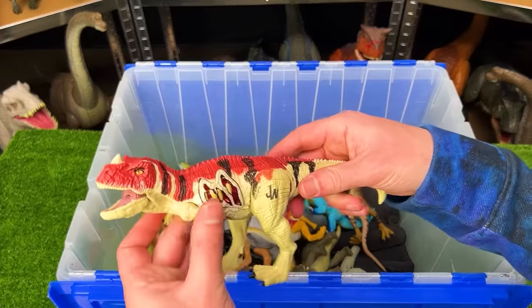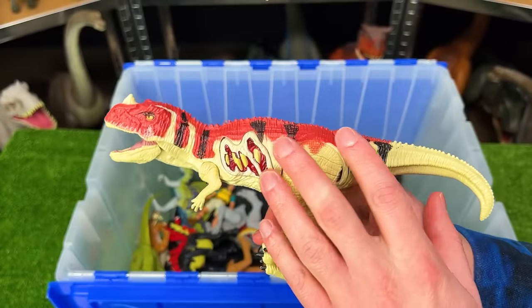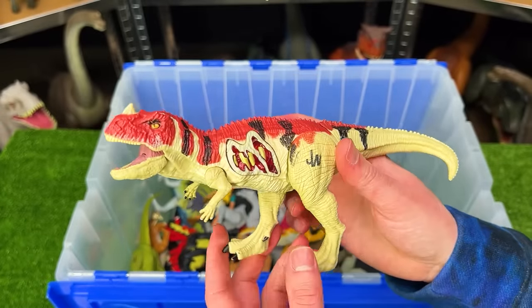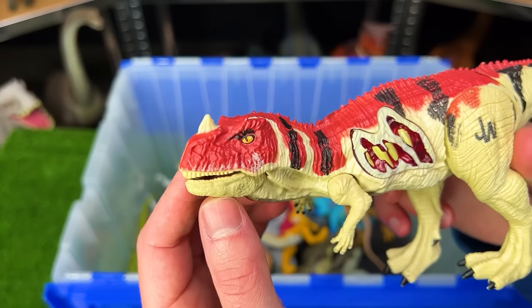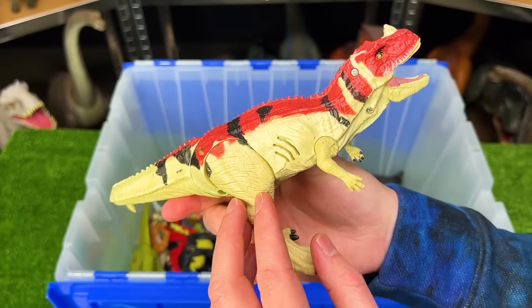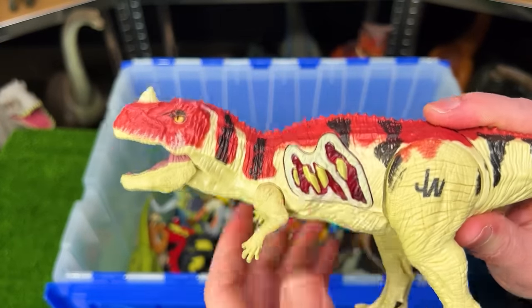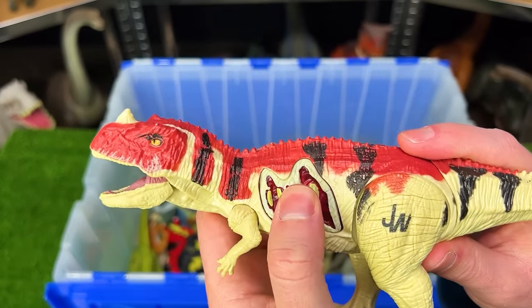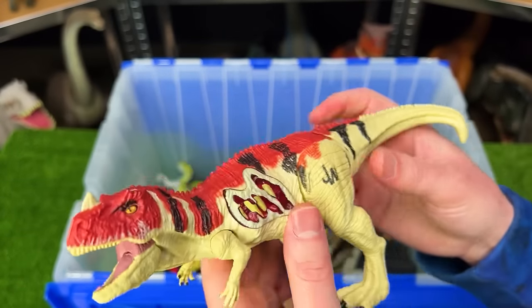Over here is another old Jurassic World Ceratosaurus figure. While the coloring is the same as many of the new Mattel releases, the design of the whole body and especially its face is very different. Plus this figure has a button on its side that activates sound effects and lights up — but since it's so old, it no longer works anymore.